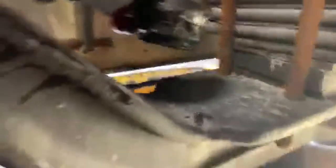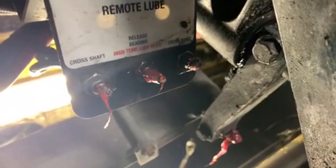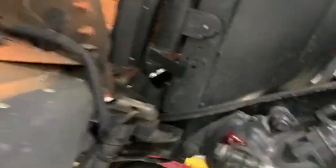More greasing over here, and then underneath here. Lots of places where you have to put the grease gun onto these fittings. It looks like they've got them all, and they did finally get that one over here. This one is also done.